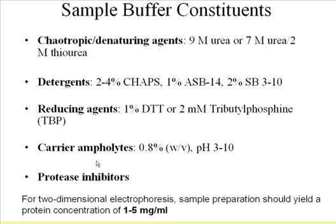We try to use non-charged, non-ionic detergents, or at least zwitterionic detergents — like CHAPS. CHAPS is my favorite, though it's very expensive. Usually at a concentration of 2%, but if you have a lot of membrane proteins, you can increase it to 4%. People generally do not use more than 4%. ASB-14 is really good for membrane proteins, and SB 3-10 is also an option.